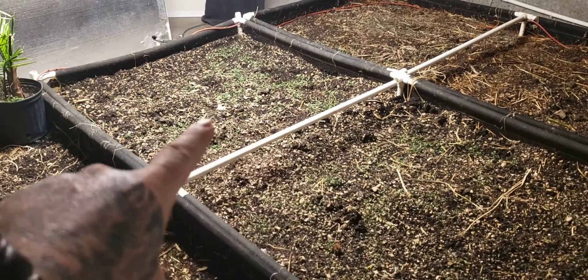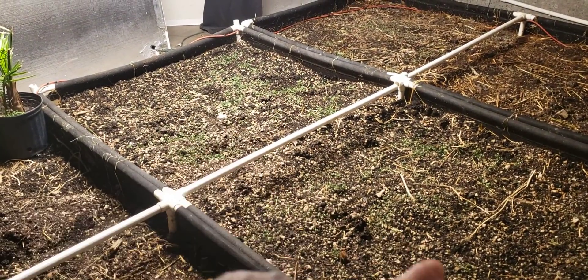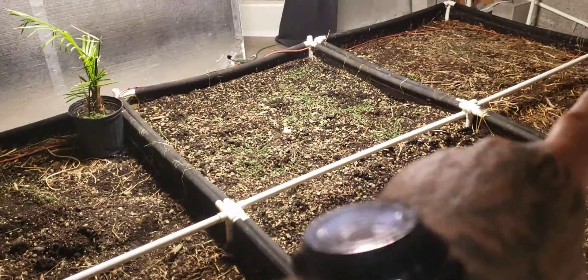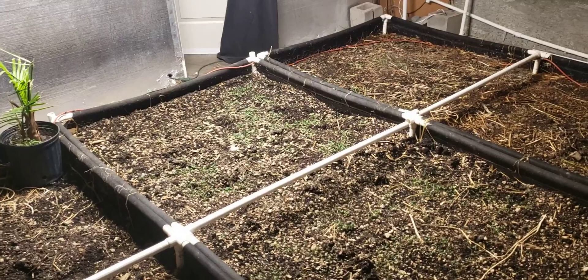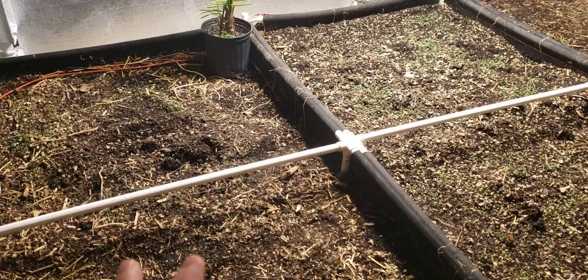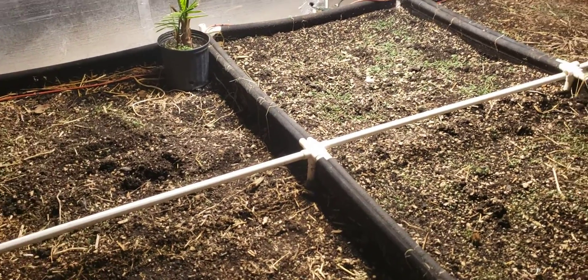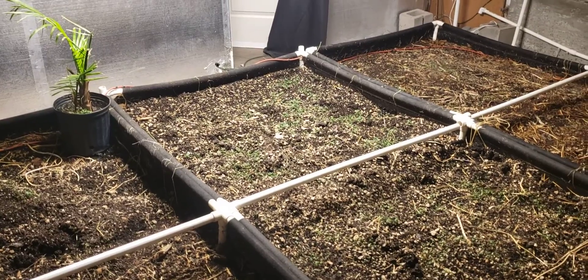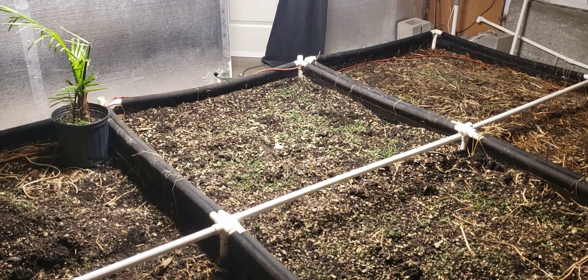We're just going to be doing high-THC cannabis in this center bed with the 15 plants. In the outside beds we're probably going to do veggies, or I do have some hemp seed and I'm interested to see how hemp does indoors, so I might be doing some hemp here — we'll just have to wait and see.